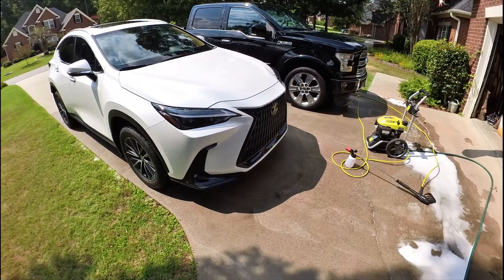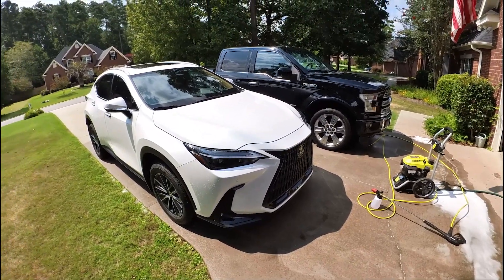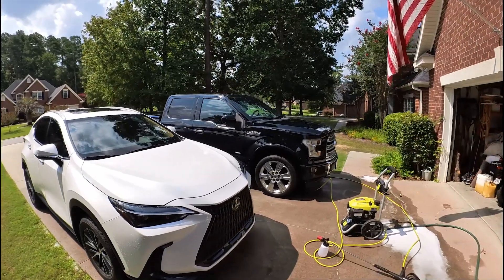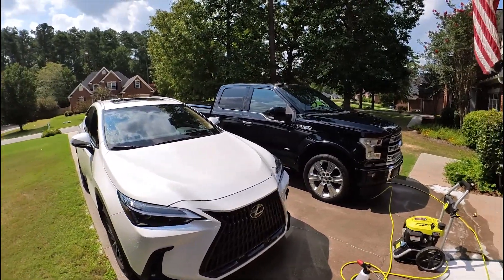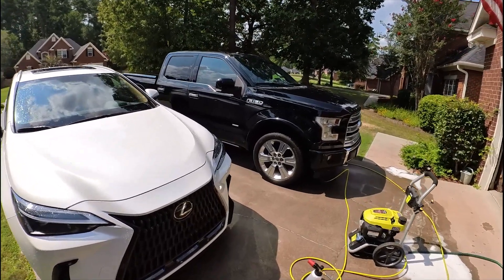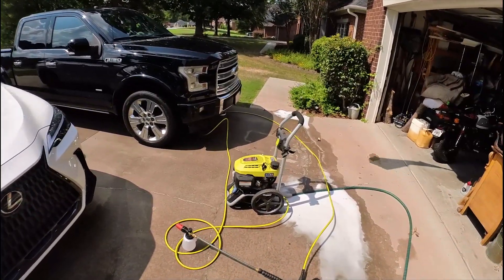I'm going to fire it up and put it in the pressure washer. I'm running a 3100 PSI Ryobi. The manufacturer of the foam cannon recommends I believe 1500 to 3000 PSI, so I'm a little over that by 100 PSI.